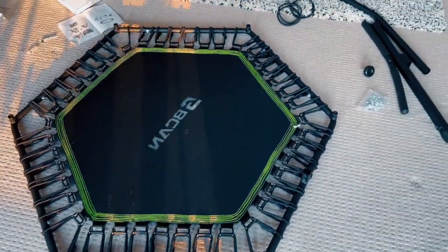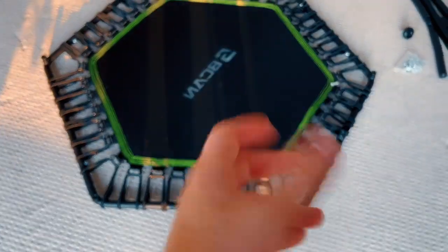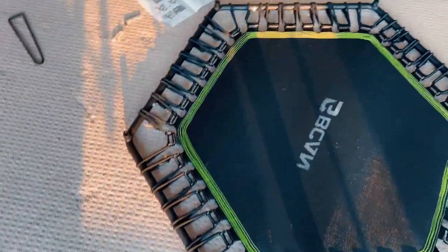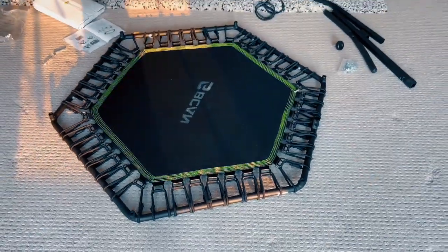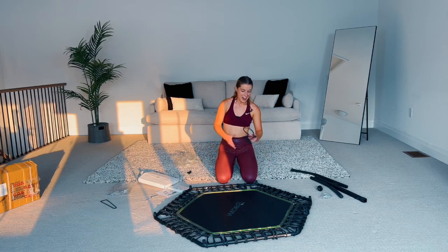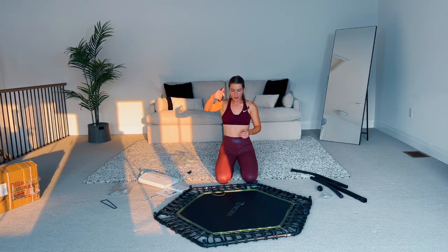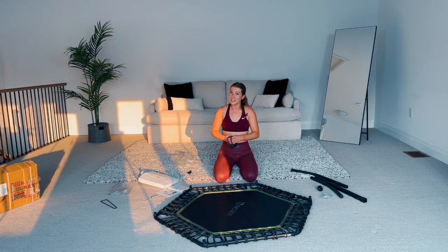Here's what it looks like with all the bungees on. Be so proud of yourself for doing that — my fingers are puffy after that, but it's so worth it. The hardest part is over, I promise that is the hardest part. We also have extra bungees — I have three. That's completely normal because bungees tend to wear out over time, probably after a year or two, so it's just good to have replacements.